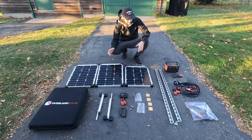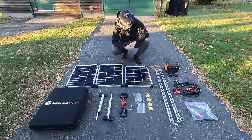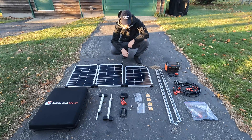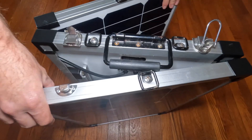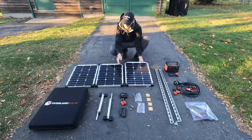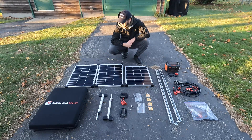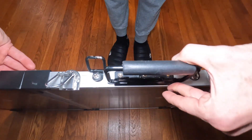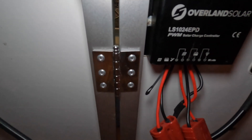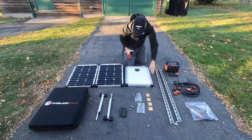This is the full kit, minus the Jackery adapter and a few extra pieces of hardware. This was originally a tri-fold solar panel — it folded back on itself and fit in that box. It comes from Overland Solar, it's definitely outdated, probably at least eight years old. After stripping everything from it including handles, hinges, and stands, this is everything here.